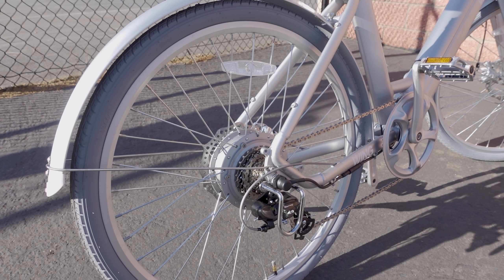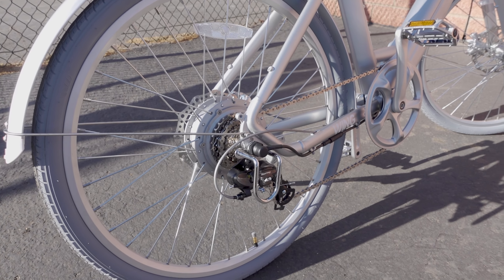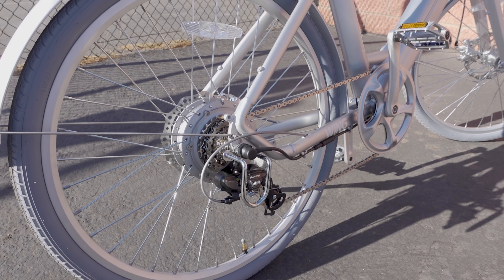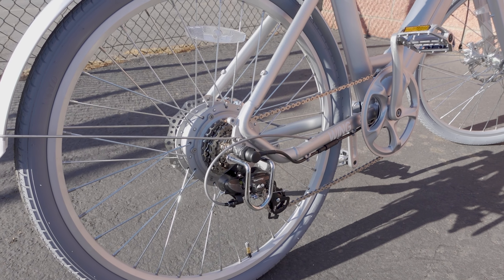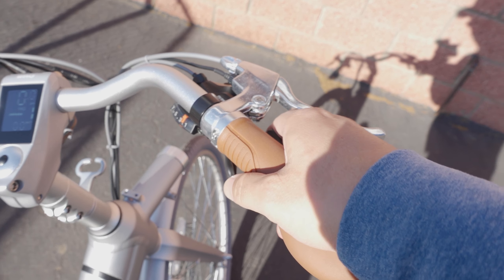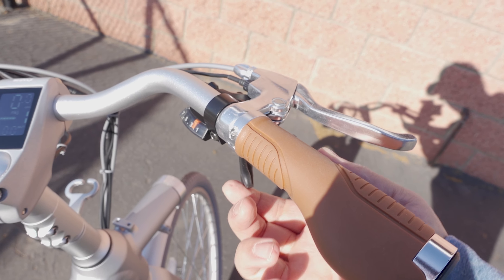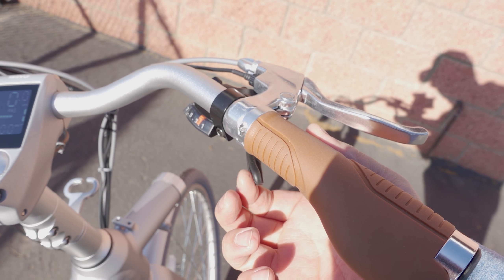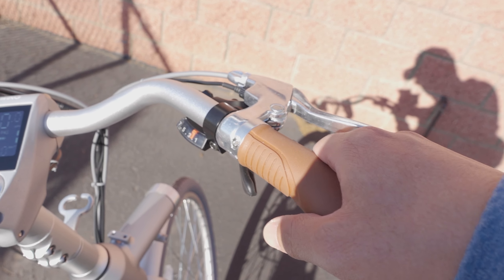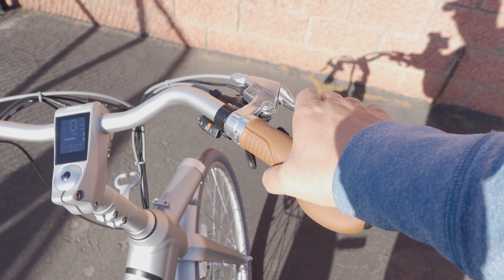In the rear we have a 550-watt Bafang rear hub motor. The derailleur is a Shimano Tourney, pretty standard on a lot of e-bikes. It's combined with a Shimano Rapidfire shifter, which has two levers that let you increase and decrease gears on the derailleur.